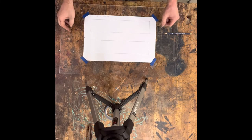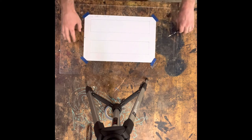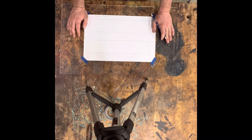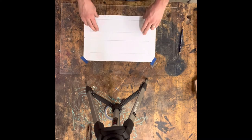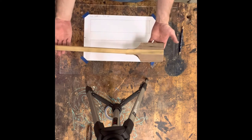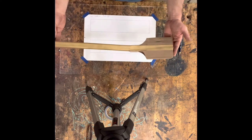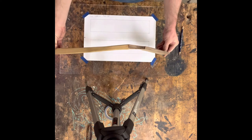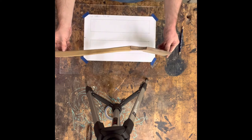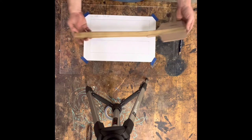Now that you have the two perfect rectangles, you're going to start drafting your spatula. There are going to be two views that you are going to draw. One view is going to be the top view — imagine looking straight down at a spatula. The other rectangle is going to be the side view. In each of these boxes you're going to draw one view — in one, the top view, and in the other box, the side view.